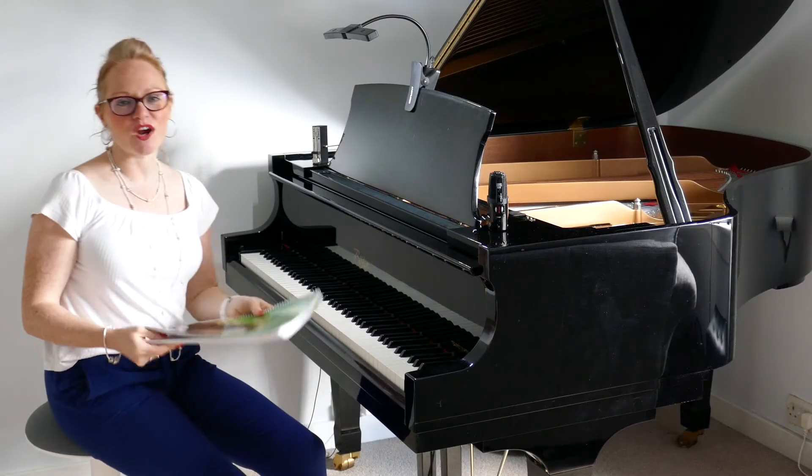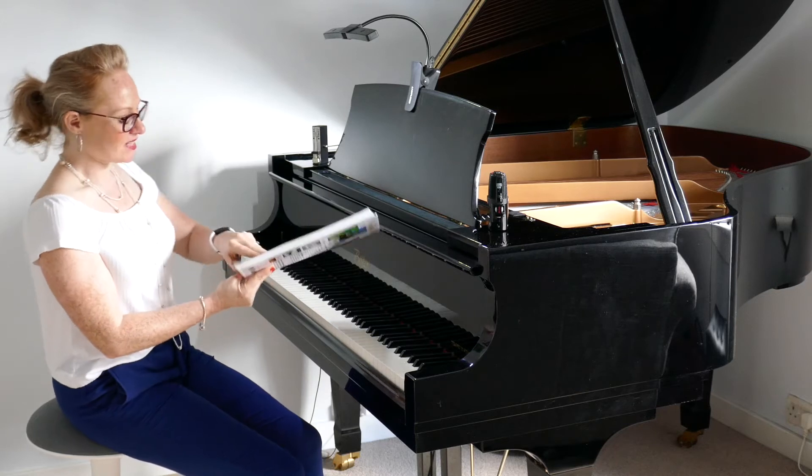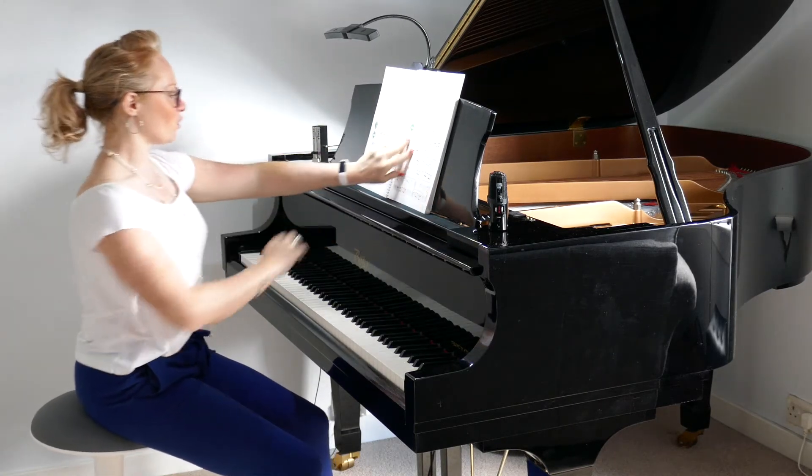Hi and welcome back to Piano with Lesley. We're working our way through Bastien Piano for Adults book number one. Today we're going to turn over to page number 54 and this is 'Another Year Older.'